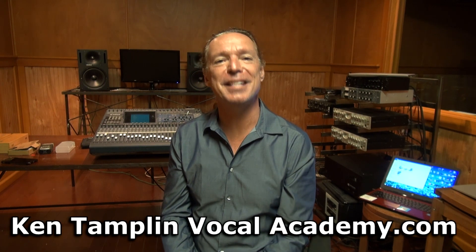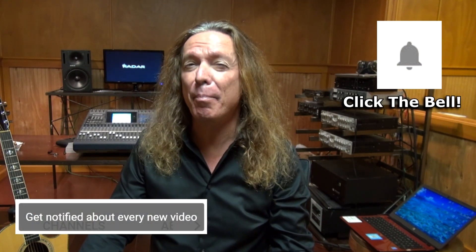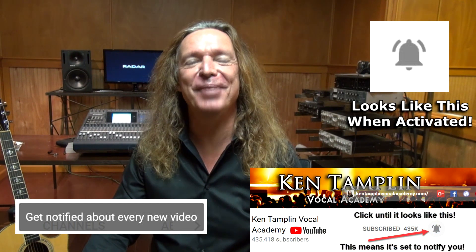Alright, hope this was helpful. Ken Tamplin Vocal Academy, where the proof is in the singing. Hey guys, if you like what you heard, please like and subscribe to my channel. And if you want to get notified when I have a new cool video come out, you need to go to my channel and click on this little bell icon, and it will actually notify you every time I have a video come out. Thanks guys!